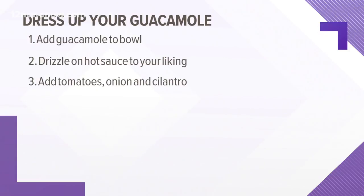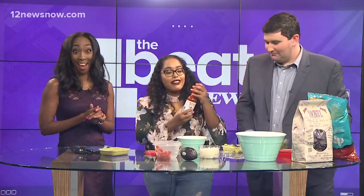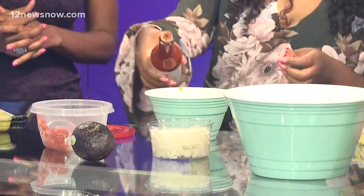Because you can drizzle on some of your favorite hot sauce. I have never had guacamole with hot sauce. We're going to try it today. My favorite is this Tapatio brand right here — we're just going to add some color. It seems like that's more of a garnish. Good call with the garnish.